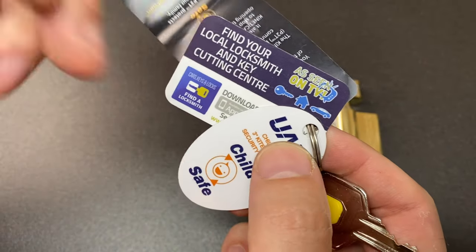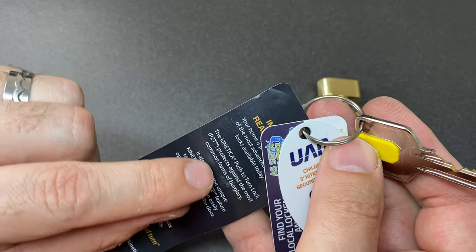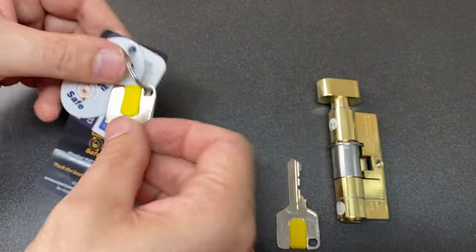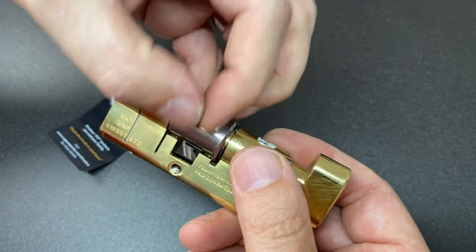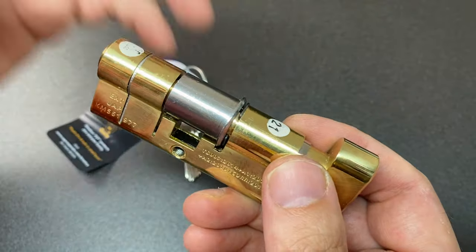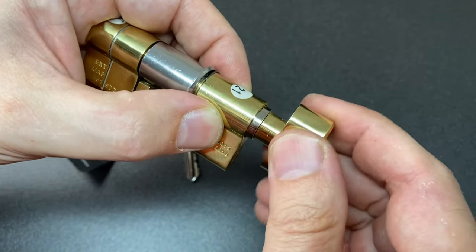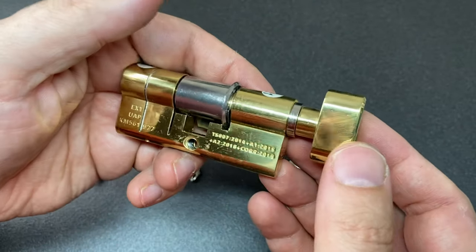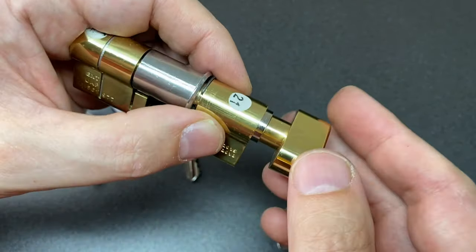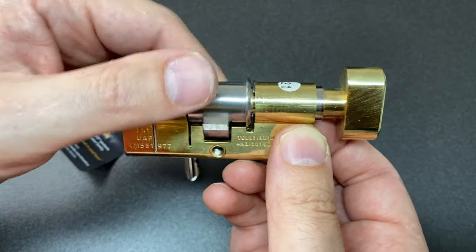Reading through the documentation: the Kinetica push-to-turn lock protects against the most common forms of burglary and offers a child-safe feature to stop children easily opening the lock. It won't turn until you push it in, and then it turns - that mechanism surprised me. Normally these sorts of things are done with a ball bearing mechanism, but this is done slightly differently. Push it in and it turns; release and it stops again.